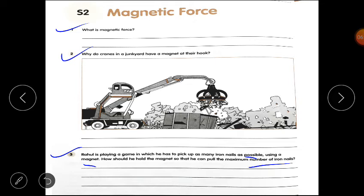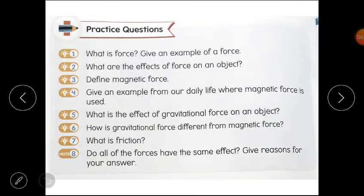Clear? Now you have to complete practice questions 3 and 4. Question 3: Define magnetic force. A magnet can pull or attract things made of iron towards itself; this pull of a magnet is called magnetic force. Question 4: Give an example from daily life where magnetic force is used. In refrigerators — the doors of a refrigerator have magnets that attract each other, which helps to close the door.